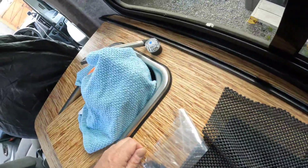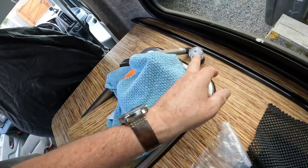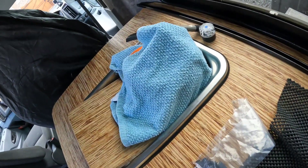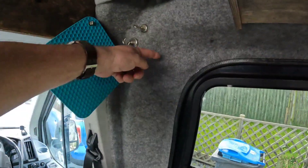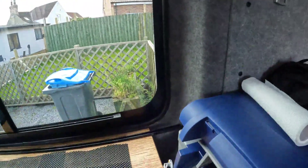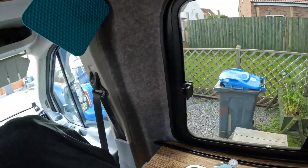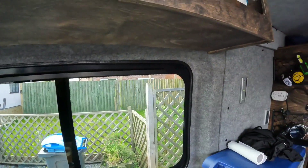I wanted to keep as much worktop as possible and miss the tap - I am going to be replacing this tap. I think I've got enough room to do that. The bottom one's just going to go on the worktop like that, but the top one I have to just bend it around this corner a little bit, so that it just gives you that coverage when the curtains are on.